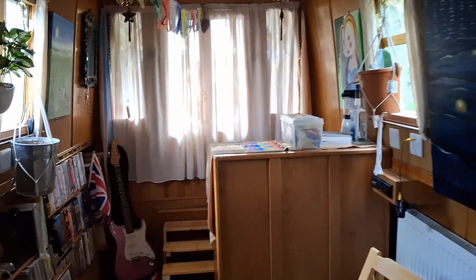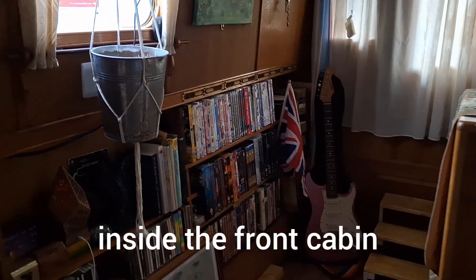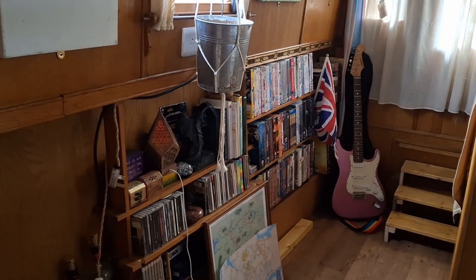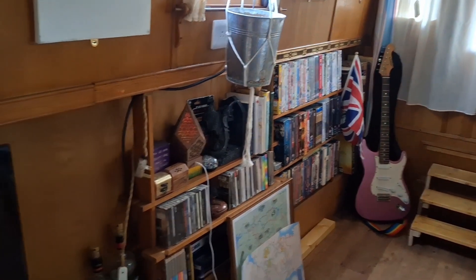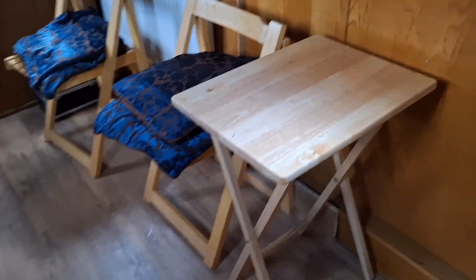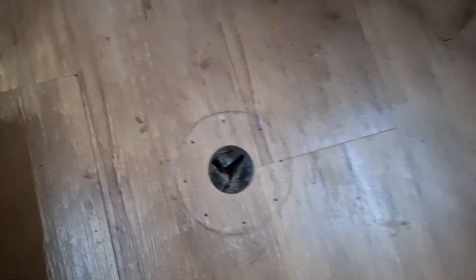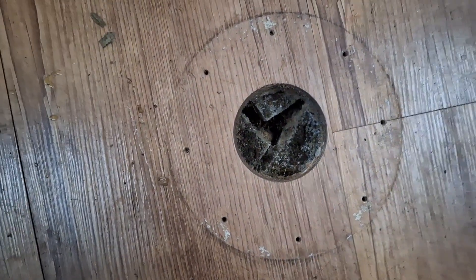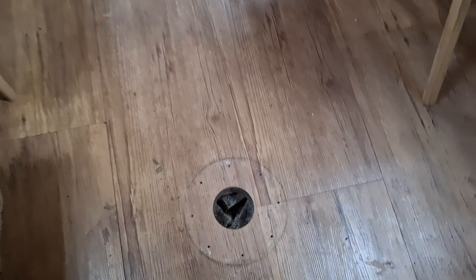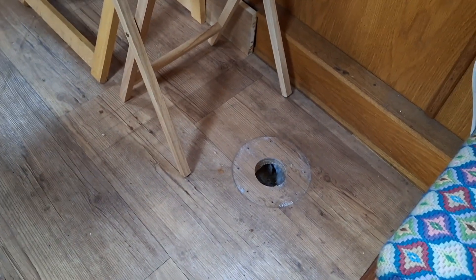A quick update on where we're at with getting the boat tidied up and finished. We've got bookcases that I've set into the recess under the gunnels. Taken out the dinette that was here — you can see the holes, and you can see into the bilges too, which is handy. I'll be putting a little block to just fill those in so we can keep an inspection hatch.